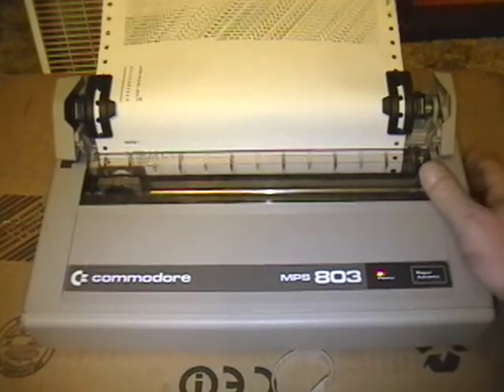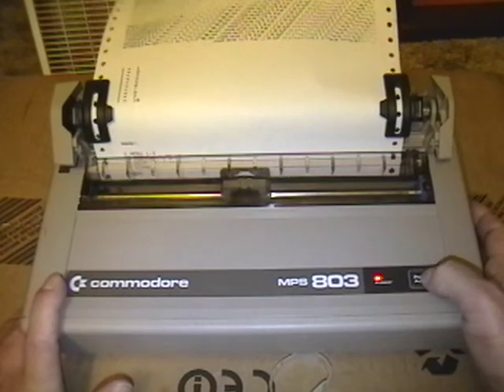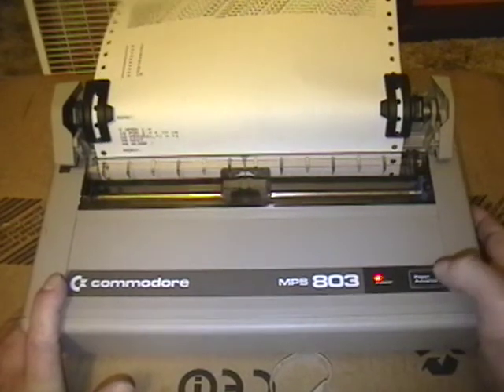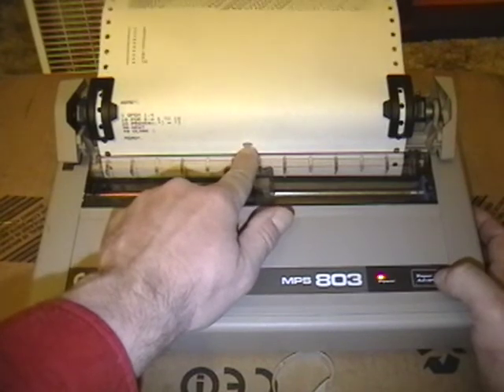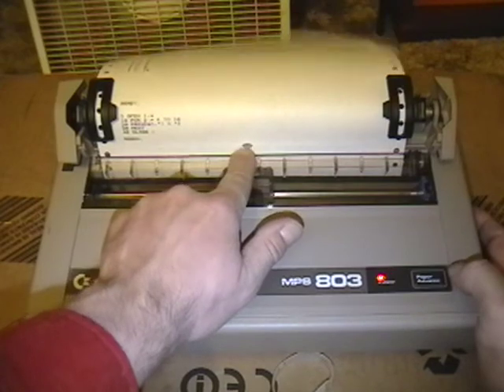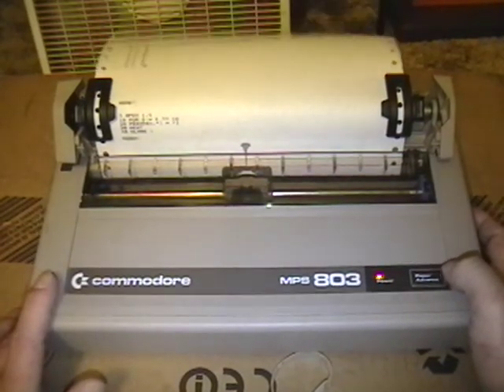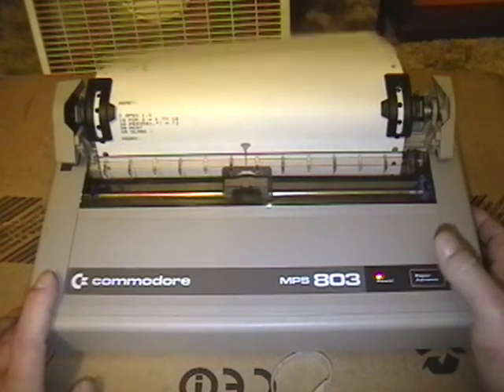I forgot to close the printer, so I'll just turn it off, turn it on. And there it is. You can see also some of the ink coming through — because I put too much WD-40. So I'm just going to run it, let it mess around for a bit. Hopefully it'll absorb some of that WD-40 back into the ink and not look so bad.